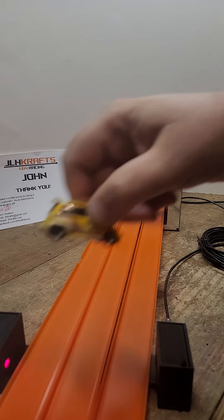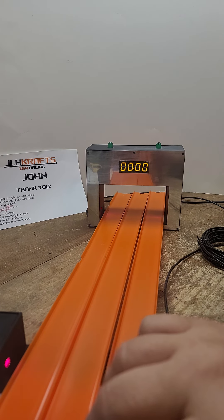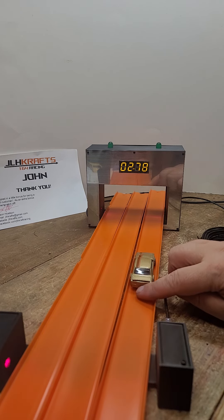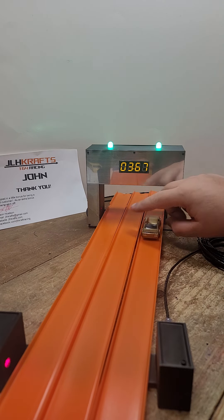0.41 seconds — that's a fast Honda City Turbo! And then again you'll start your race, there we go.